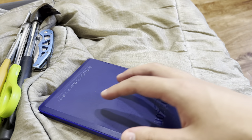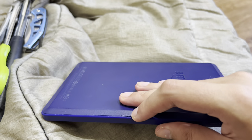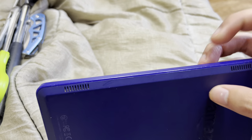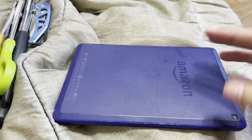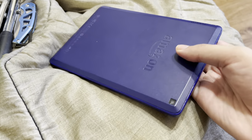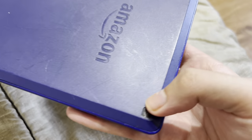I would've kept this if it wasn't in terrible condition. The plastic back is like coming off. You can see the scuff marks and scratches, so I'm gonna destroy it. The camera is pretty bad — it's scratched up.